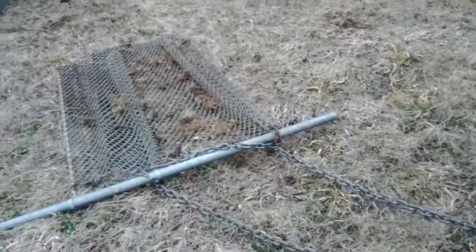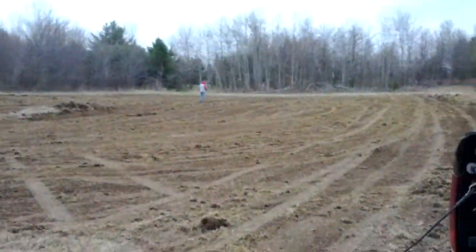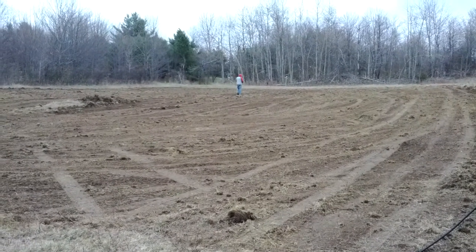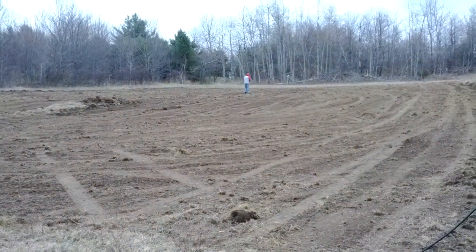We dragged it with the fence on the back of the truck here, and you can see it's a nice flat seed bed. So that should be a nice rack.